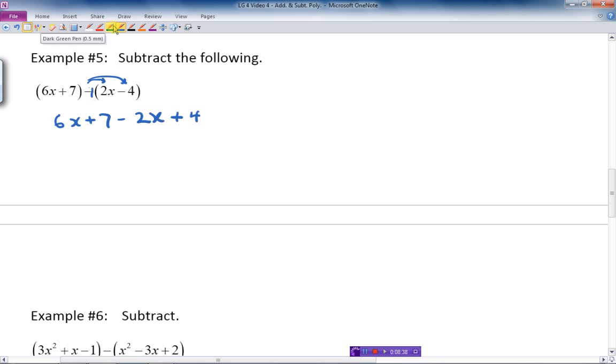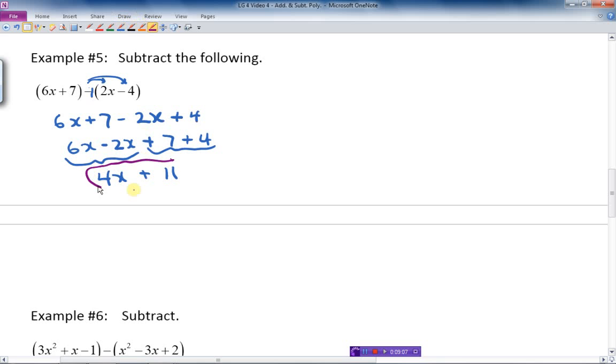So with the brackets removed we have: 6x plus 7 minus 2x plus 4. Rearranging: the x terms together give 6x minus 2x is 4x, and the constants 7 plus 4 is 11. So the final answer is 4x plus 11.